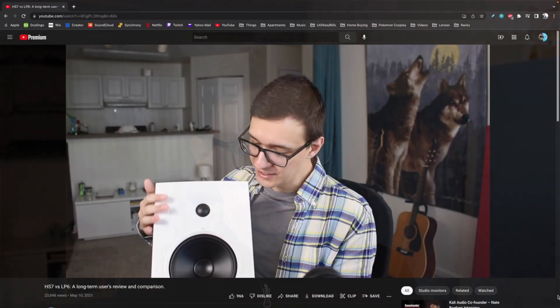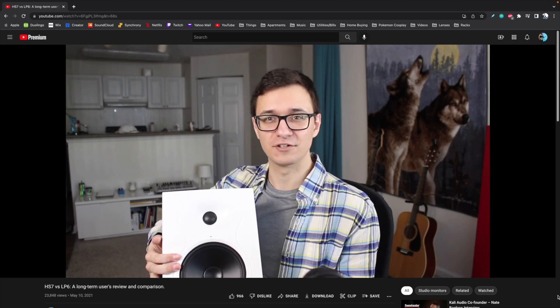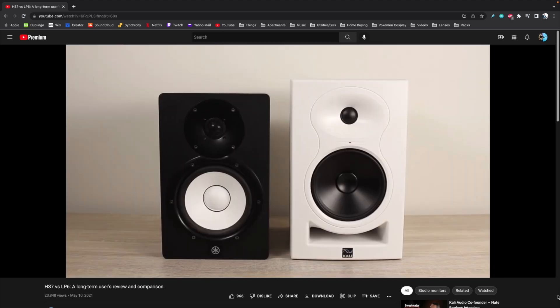I already have a video out about my initial thoughts on the Kali Audio LP6s, and if you want to see a little bit more detail on how I think they compare to the Yamaha HS7s which I was using before, that video is linked somewhere up top.